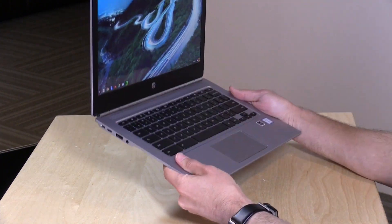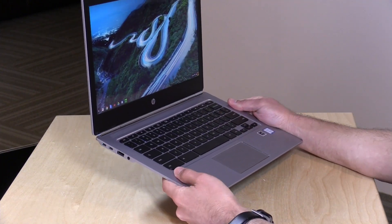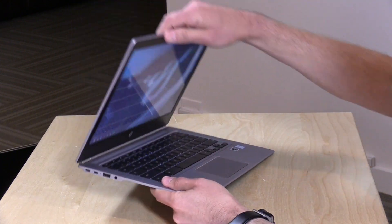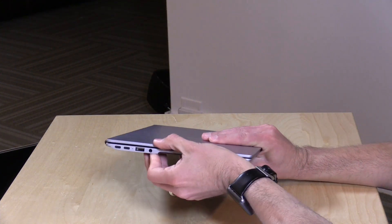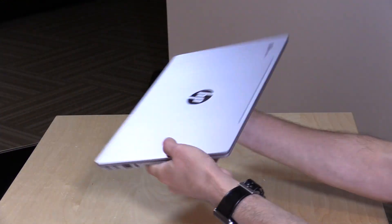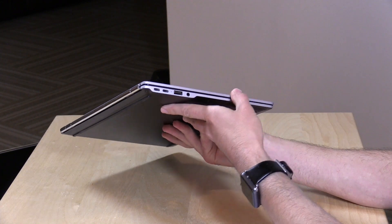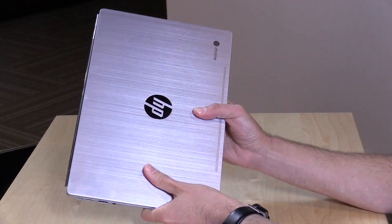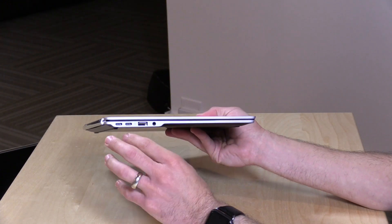All aluminum design here, very lightweight — 2.86 pounds or about 1.29 kilograms, and 13 millimeters in thickness, or half an inch at its thickest part. That is really nice. It feels really nice to hold too. I really like this overall design — it really feels premium and especially something you would see on an executive level desk or something like that.